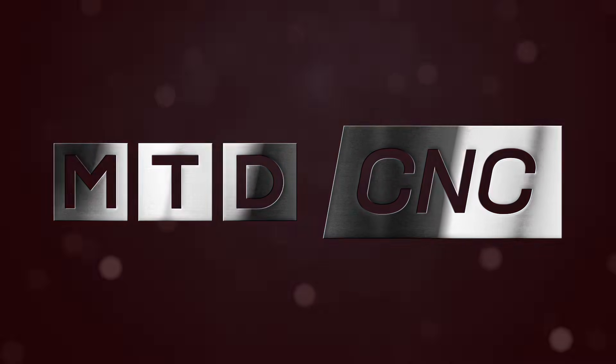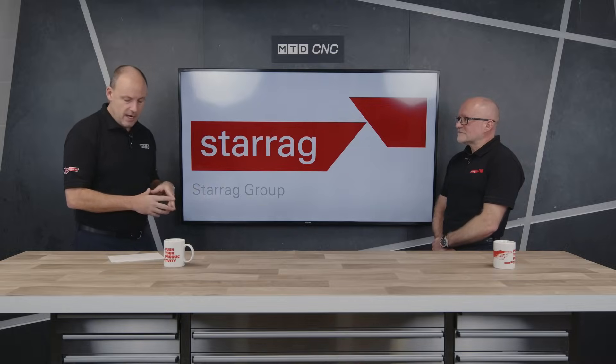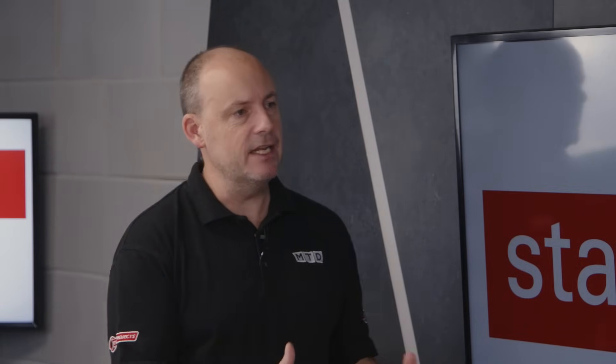Today in this technical corner we're going to be talking about aerospace machining, but specifically titanium. When it comes to aircraft there are lots of parts on there that are made from titanium - give us an example of what they would be and the challenges that manufacturers face machining them, because it's not the easiest, is it?